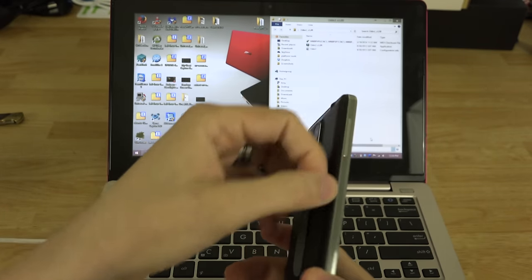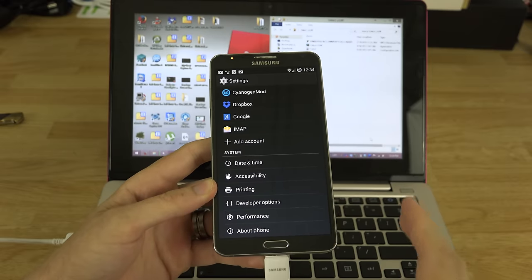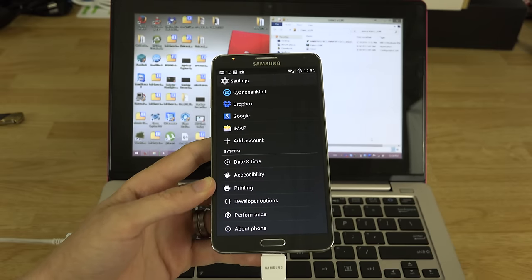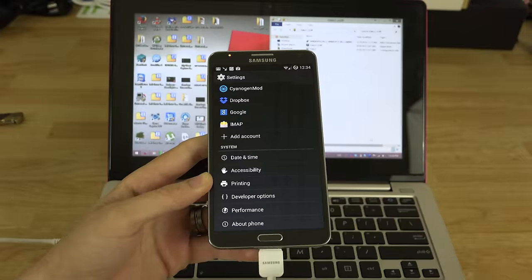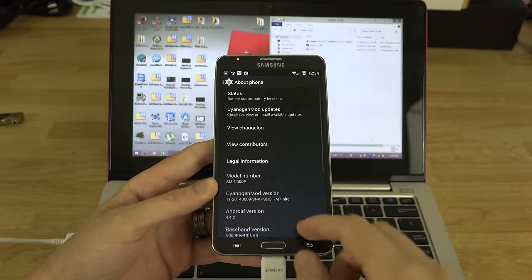We backed up all of our apps with Titanium Backup and stored them on the external micro SD card behind the battery cover, so when we re-root we can restore our apps. We also did an Android backup so that after going back to stock with the updated baseband, we can restore it and go back to CM11 M7.